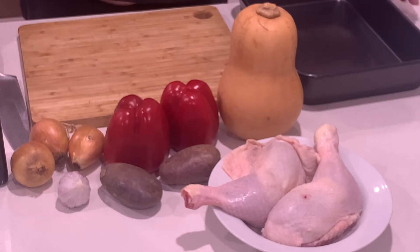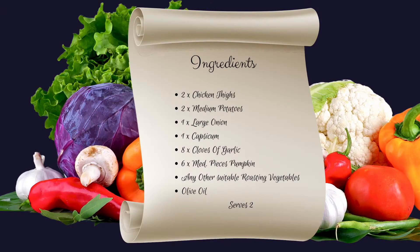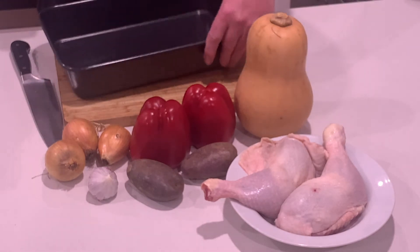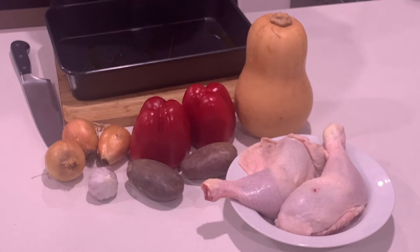Here is what you need. Here are the ingredients. First, we're going to just dribble a bit of olive oil into the roasting pan, just to make sure we don't get any sticking.